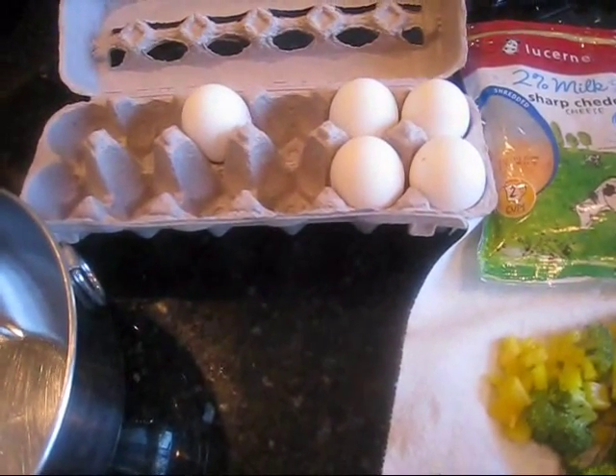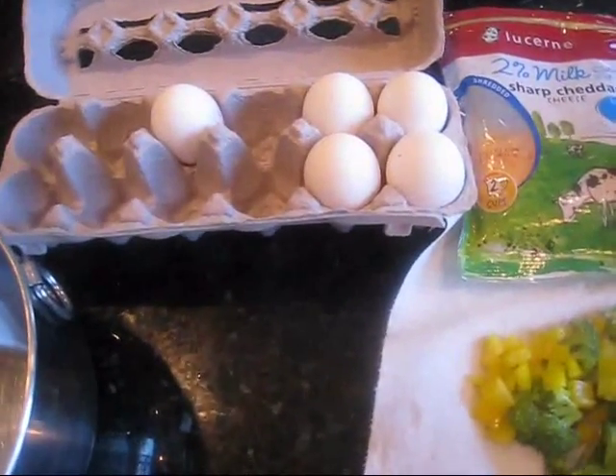Good morning, YouTube. It's August 7th, 2011, and this is what I'm going to make for breakfast.